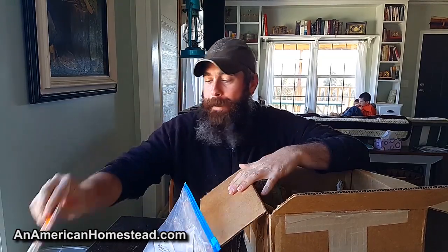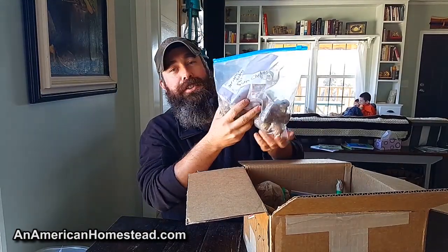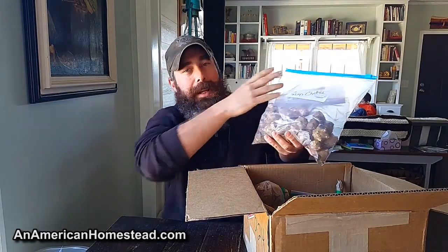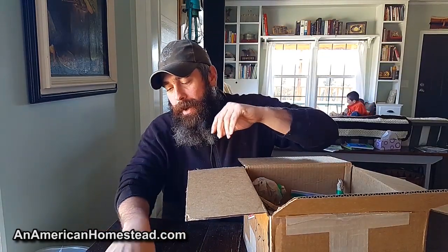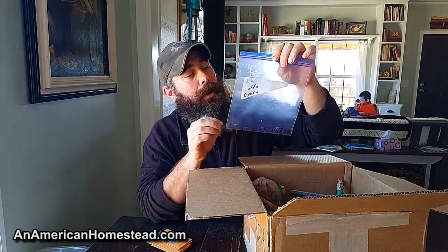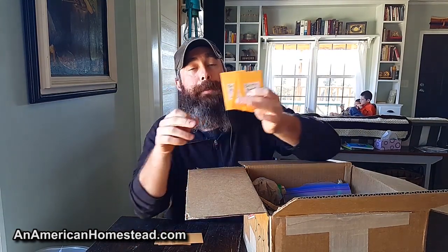I noticed the supply of sunchokes was getting low — there were only two left in the box. I went out to my garden and pulled up a bunch of sunchokes, also known as Jerusalem artichokes, and I'm putting those back in. I'm also restocking the luffa gourd seeds since there were only a few left. We grew luffas last year and they did pretty well, so I'll put some of those seeds back in the box.